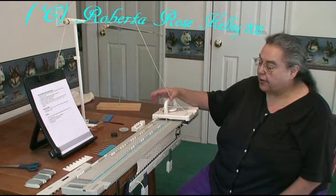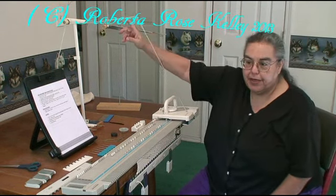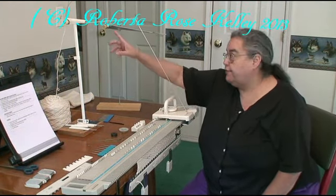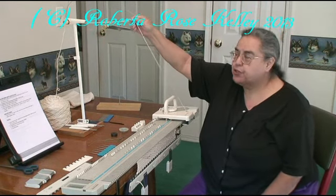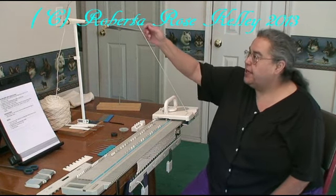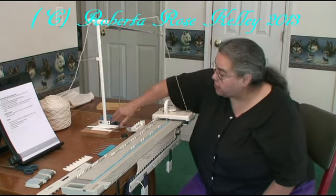I wanted to point out that I'm using my LK100, but I'm using my yarn mast from either my LK150 or the KX350 because the masthead is small there. I have to make sure the end of this wire is back from where it goes through the carriage. If I have it too far forward, I'm probably going to drop stitches.